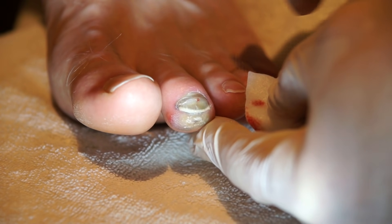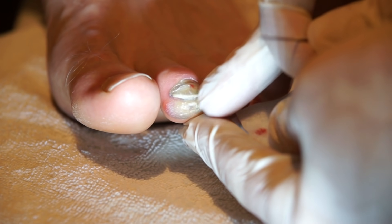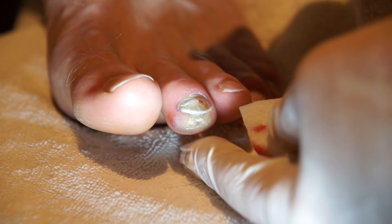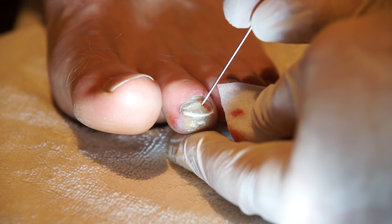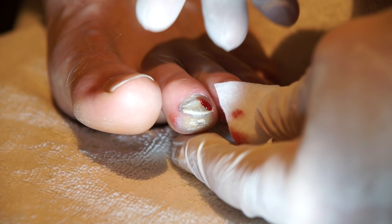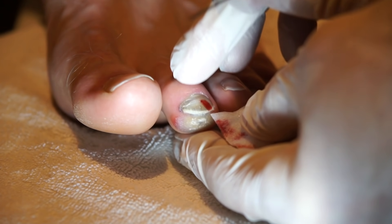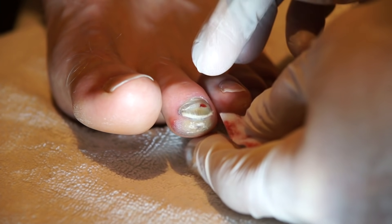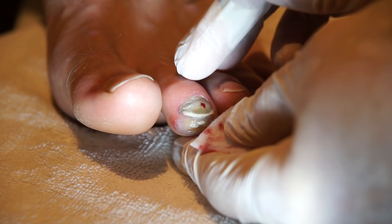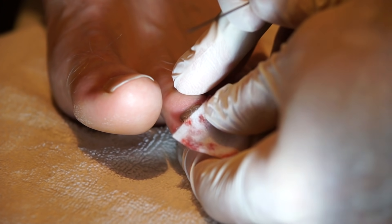Sometimes you can also get a collection of blood underneath the tip of the toe and have to make a little hole at that point as well. You want to keep this from clotting by cleaning it with some peroxide occasionally over the next day or two, because it will seal up, clot off, and then you can still have more blood building up and more pressure.